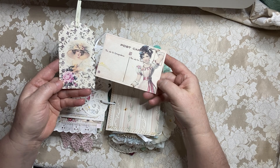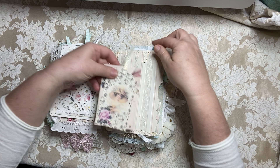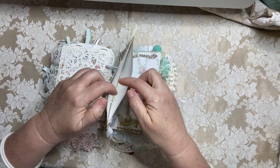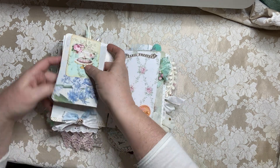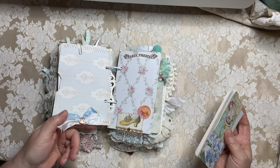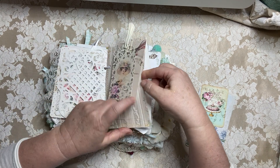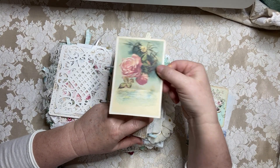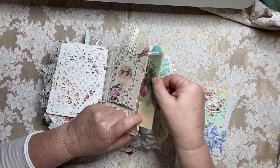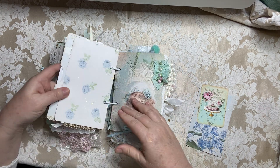Beautiful wallpaper, some more beauties, journaling cards to go inside. And then this is a nice size pocket — wallpaper on one side and beautiful paper on the other — a sweet little button with a bow on it. And then in the pocket is a gorgeous rose. The color is so pretty — a gorgeous rose postcard in there. Of course I stitched with the gold thread.